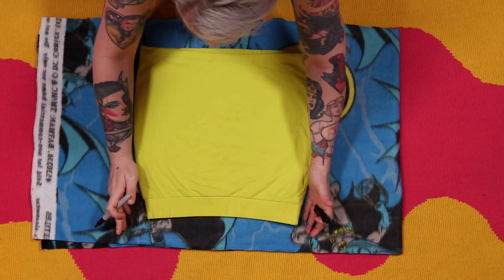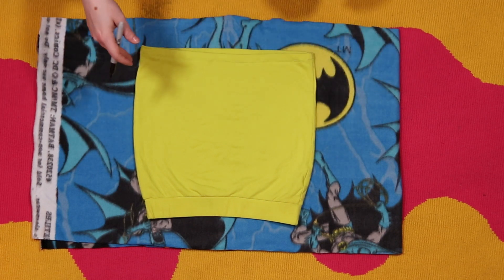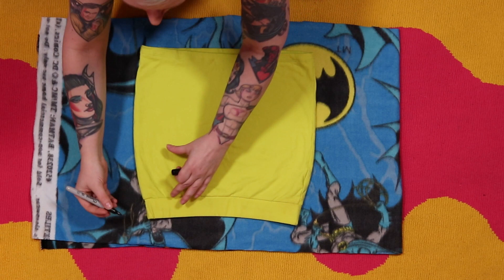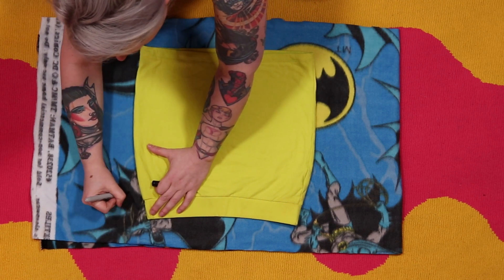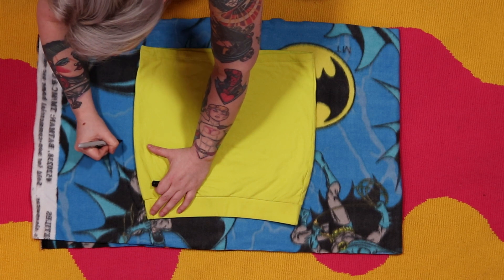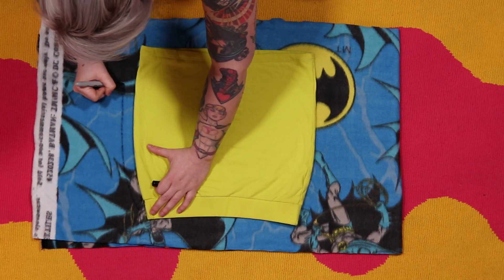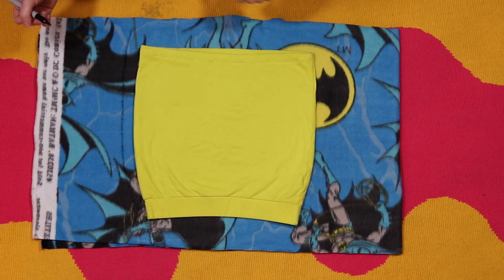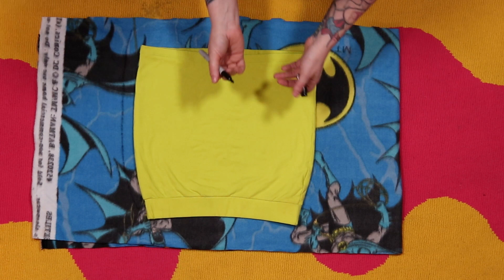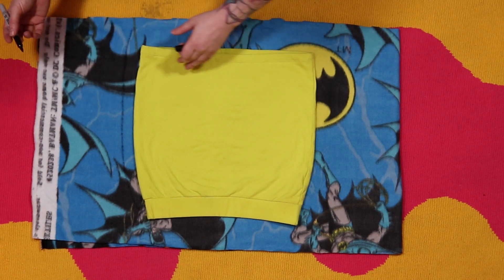Then you take your good old Sharpie marker and make a rough outline about an inch completely around the item you're trying to duplicate — today that's this skirt. I'm going to go ahead and make a rough outline about an inch in width all the way around, including the bottom if you want to add hem length. I'm going to go a little longer because this skirt's a little short.